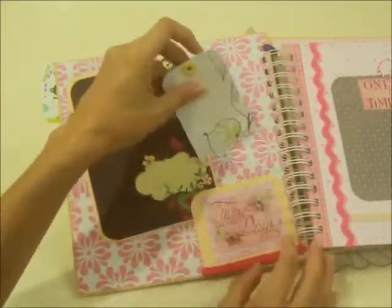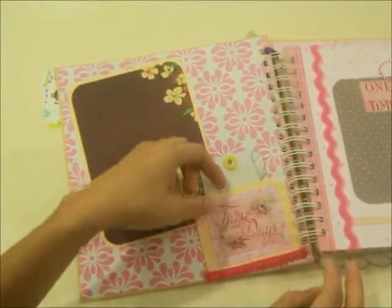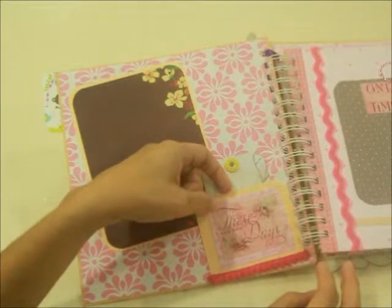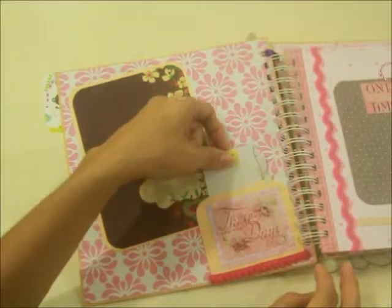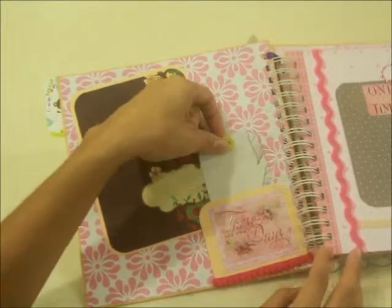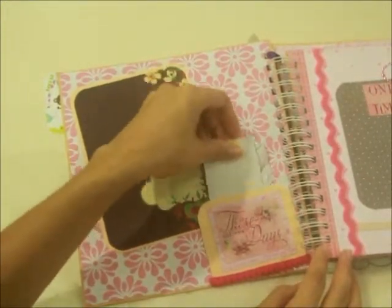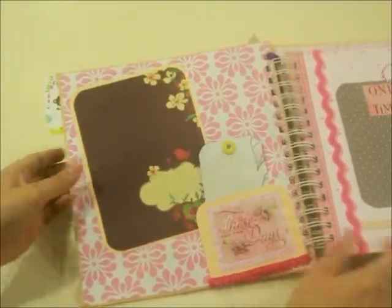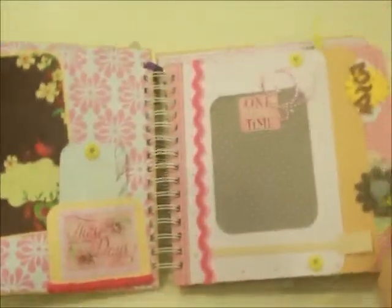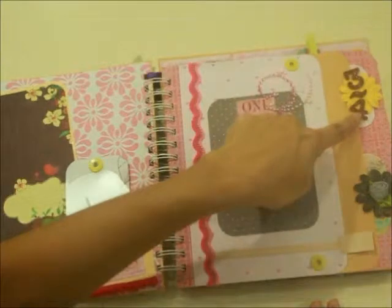There is a little photo mat or journaling card that you can tuck in right here. Because of these slot pages, you can also use it as a pocket to put in your appointment card. You can slip it right in — so it's mobile for you to take it out and look at it in the near future.